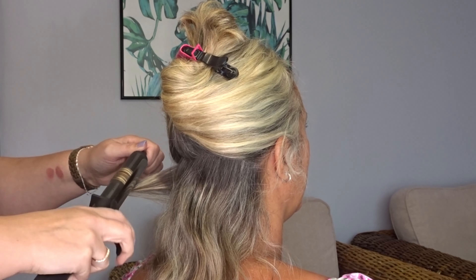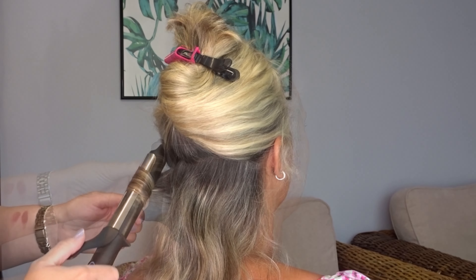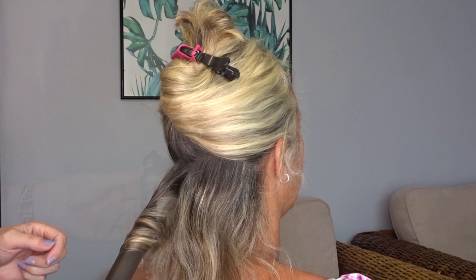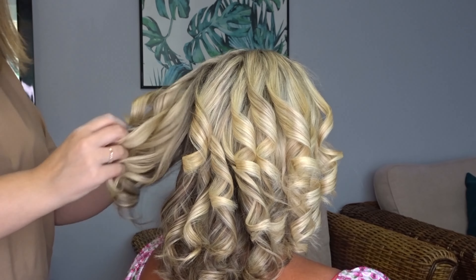To start we're going to curl the hair, and I'm doing this just by wrapping it around a 1 inch curling tong. Take the section next to it and curl it in the opposite direction, and then just keep working your way around the head, curling in alternate directions.